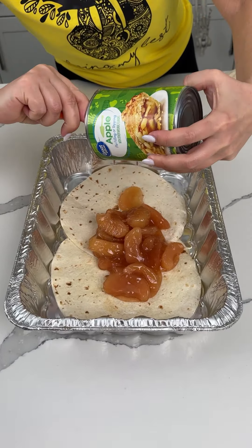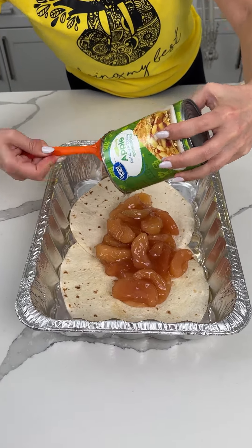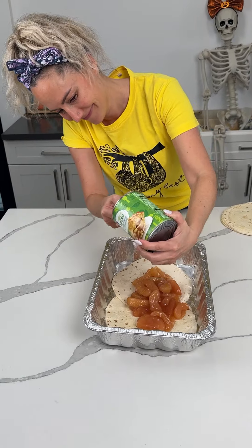I love fall food and dessert — apple stuff, all the flavors of fall. I want to go apple picking. Bridgie, is there anywhere to go apple picking in Las Vegas? Probably not.